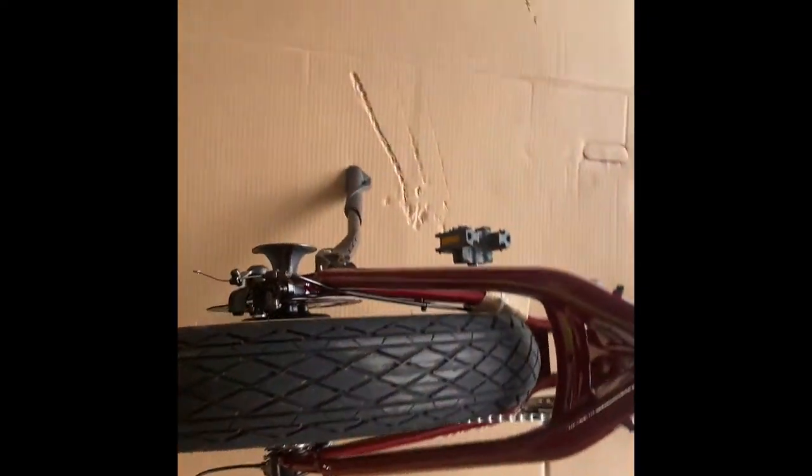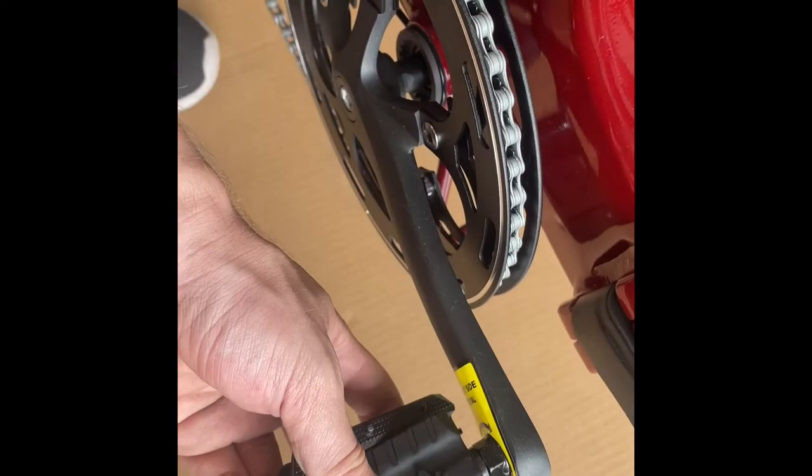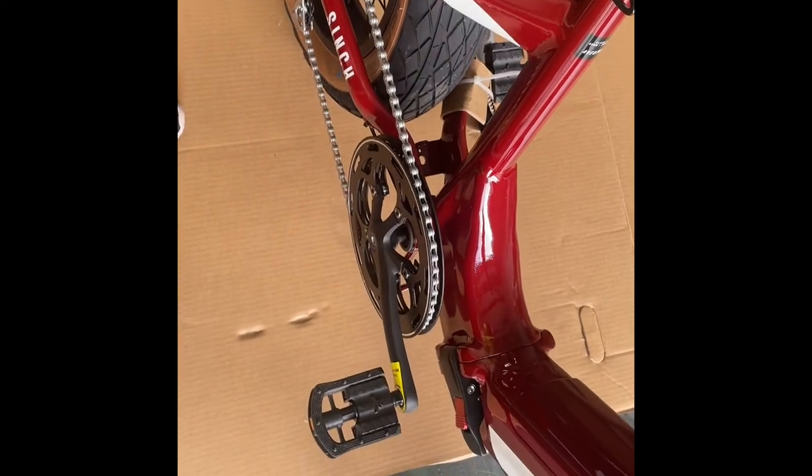We'll put the kickstand down so it can stand on its own. Then we've got to take off these two side pieces — they do have little clips which sometimes rip off and get stuck in there, and then you've got to use some kind of pliers to twist them out. Not super difficult if that happens. This one came right out. Then you can unfold the pedals, and I also cut the zip tie to free the other one. I'll take off the stickers on the pedals as well.